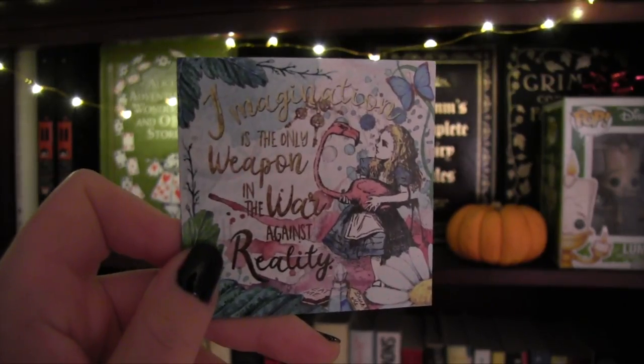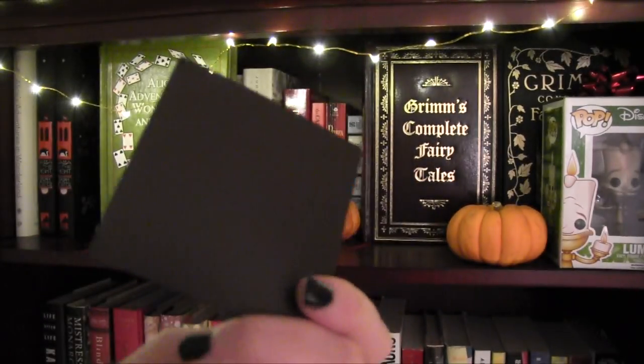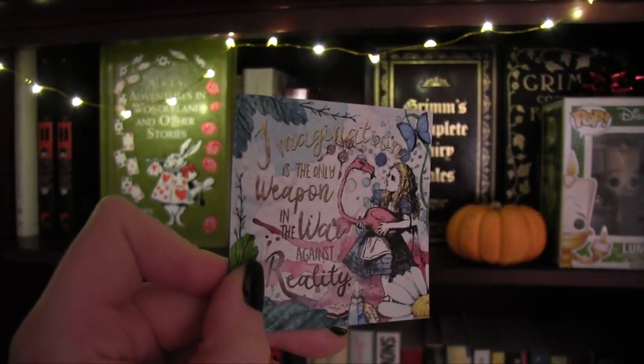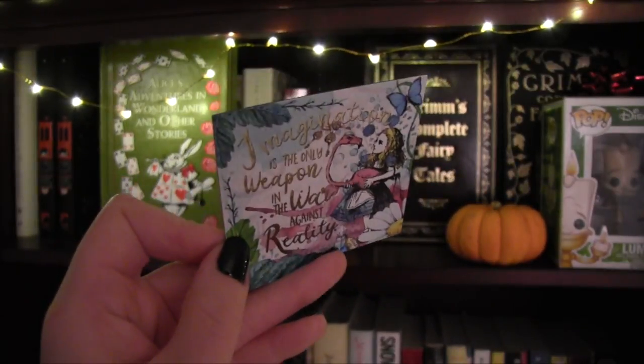Next out of the box is a magnet that reads: 'Imagination is the only weapon in the war against reality.' OwlCrate just happened to select one of my all-time favorite literary quotes. I also really appreciate the fact that this magnet pays homage to the original illustrations of Alice in Wonderland — it's a reimagining of the original drawing. This magnet is from Rock Paper Books.